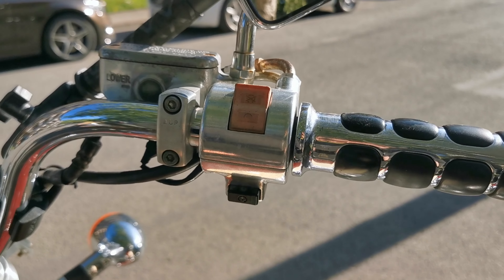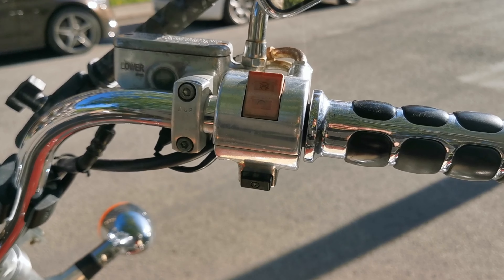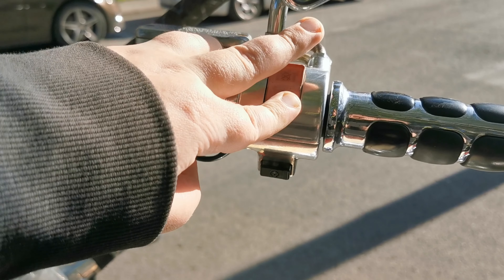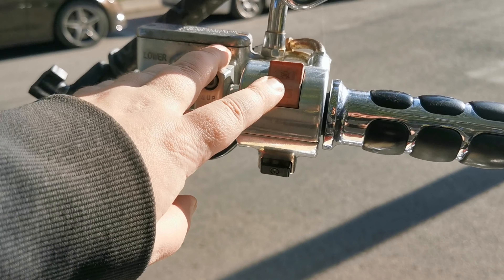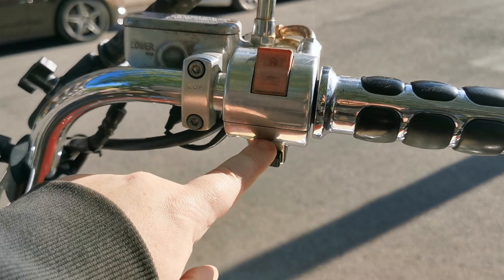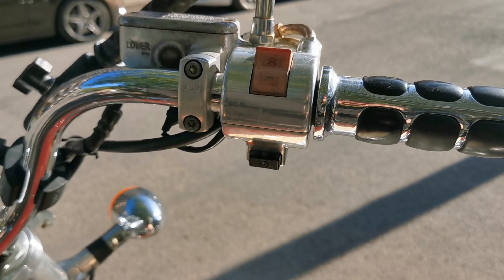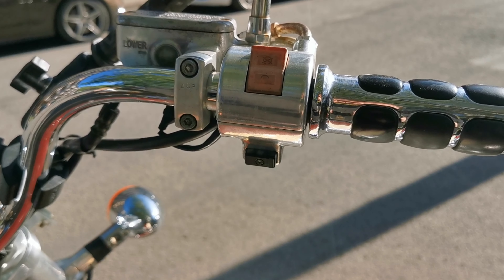So I think this button here is the culprit and I'll need to open this up. I don't think it's the kill switch because the headlight is out — the headlight power goes through this button. So that's why I think this is at fault.